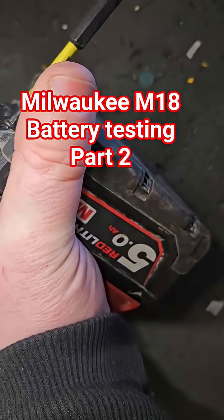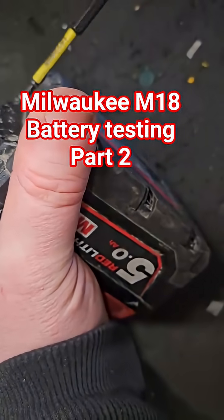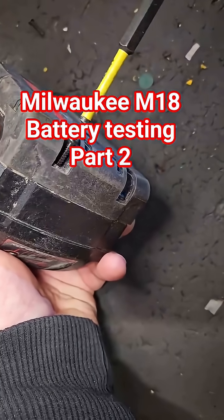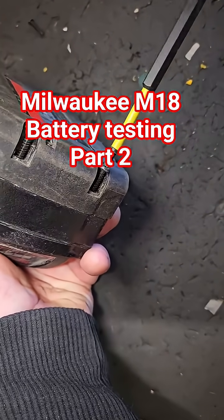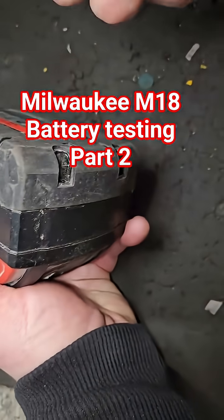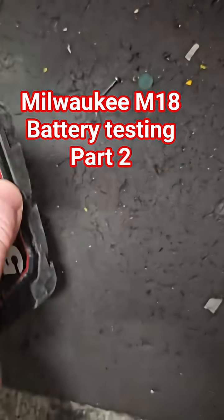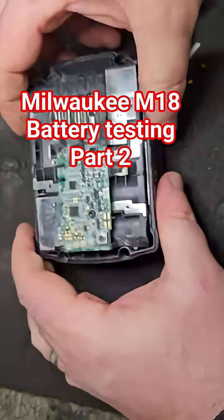We have to take the screws out of this one, because there are actually screws in this one. This is below chargeable voltage at 15.8, but unless it's just low across the pack, voltage recovery wouldn't be the answer. However, if we have some cells lower than others, we have to either bring the cells up to a consistent level.